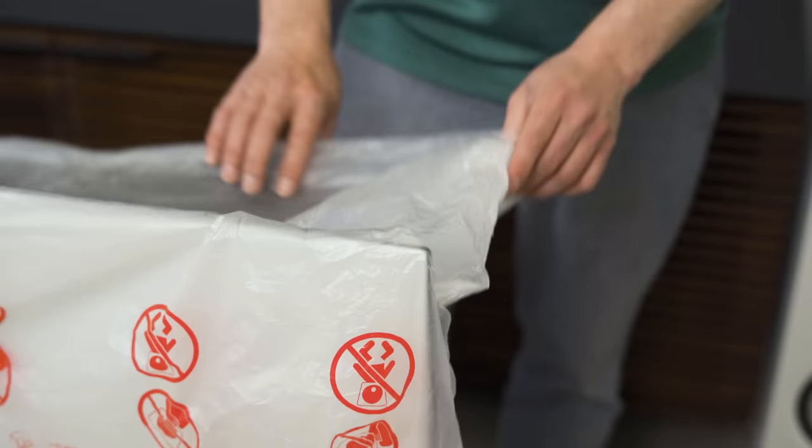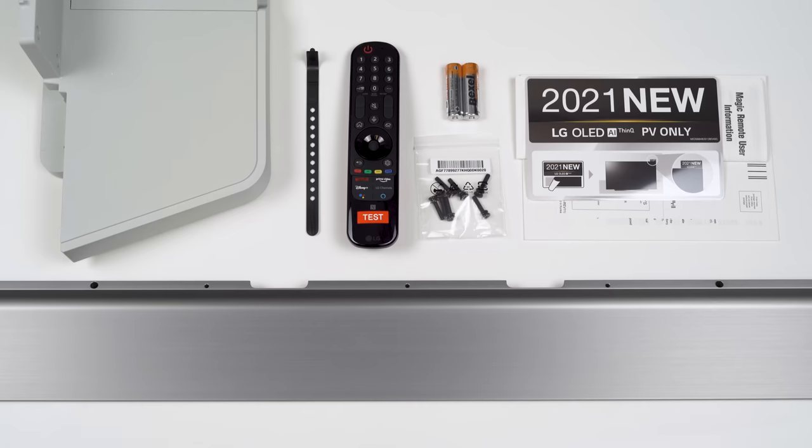Before I get into it, I'm curious what are the biggest questions you have about the LG C1 OLED this year? Drop those questions in the comments, and while you're down there please click like and subscribe because we are gunning for a million subs. As always, we have shopping links to the products we cover down in the description so you can support the channel that way. Thank you so much, let's go.